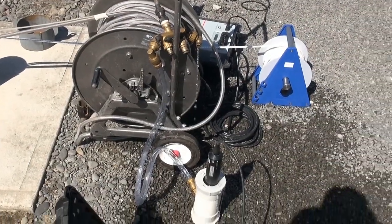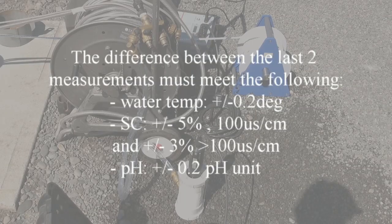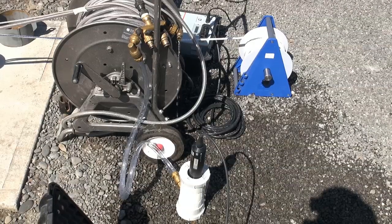The last field readings were within the limits required by NEMS: temperature plus or minus 0.2 degrees Celsius, conductivity plus or minus 5% less than 100 micro-Siemens per centimetre, and pH plus or minus 0.1 pH units.